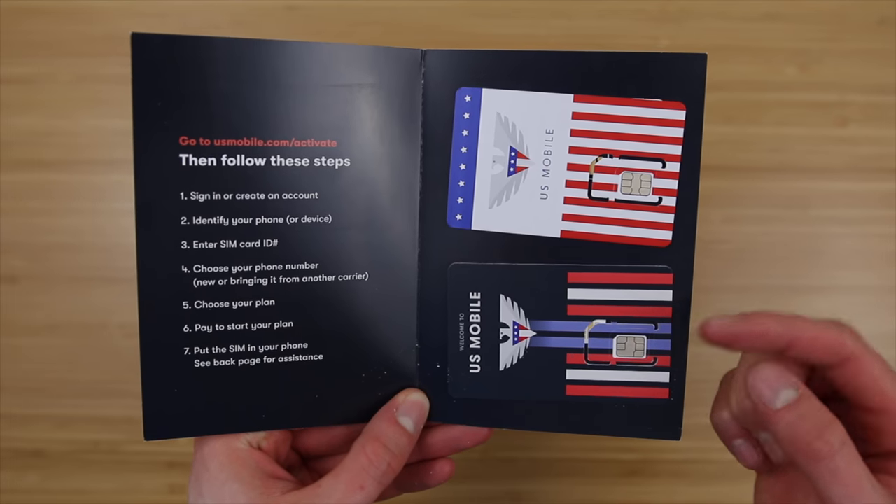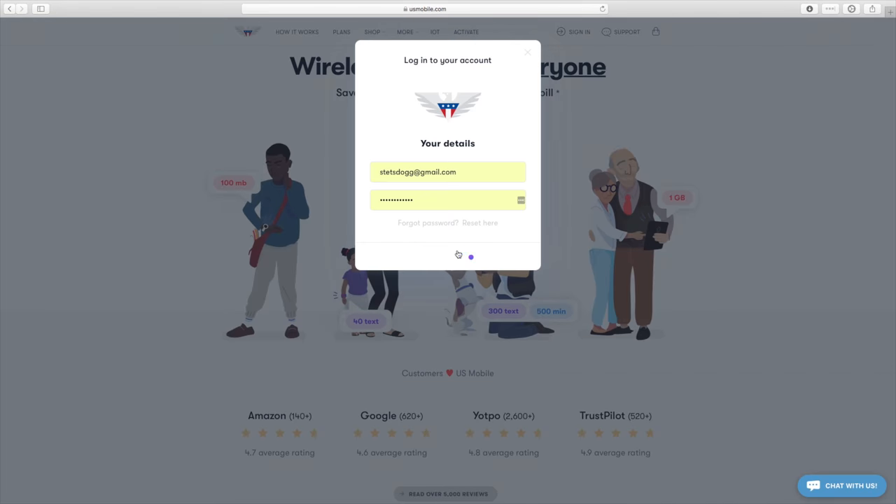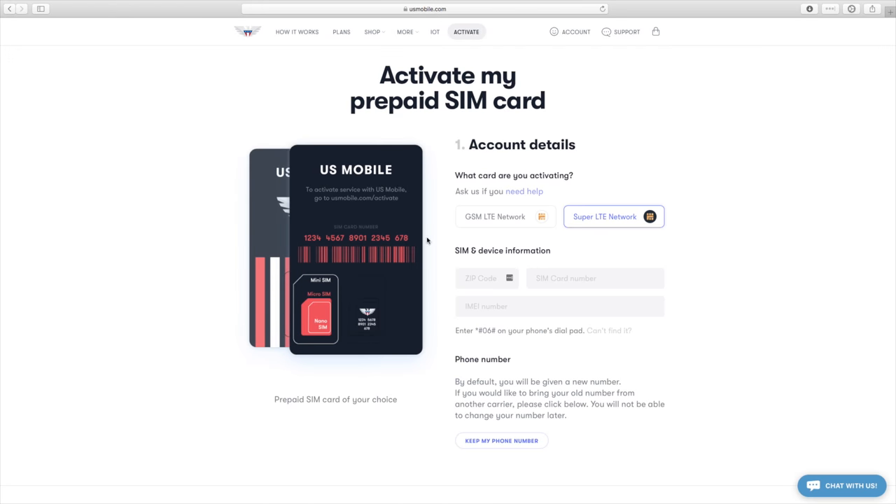Follow the instructions on the left. Head online to U.S. Mobile's website. Sign in, click Activate. Choose between the GSM network or the Super LTE network.